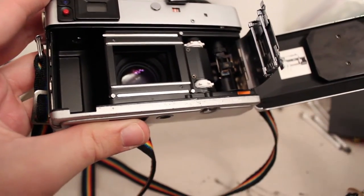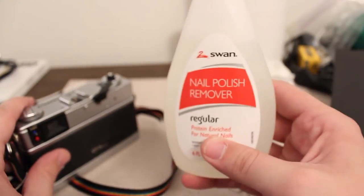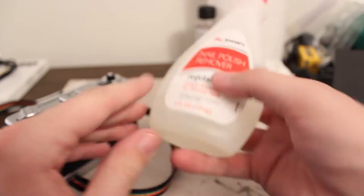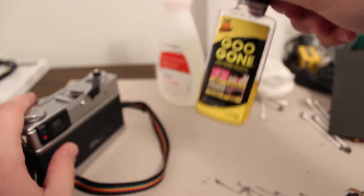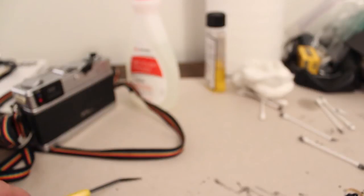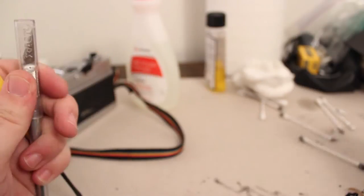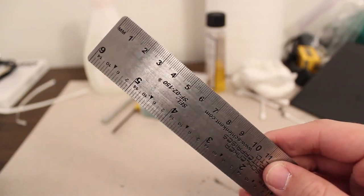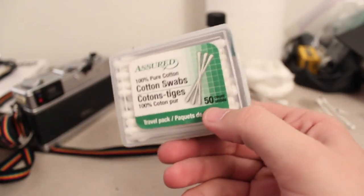I cleaned all the old stuff off using some Q-tips and nail polish remover. Nail polish remover has a bit of acetone in it and that's a good solvent for getting this stuff off. I also tried Goo Gone but that didn't work as well. Some tools you'll need are an exacto knife, a pick tool, a plastic scraper — an old credit card would also work — a ruler to measure out the new pieces of foam, and some cotton swabs.